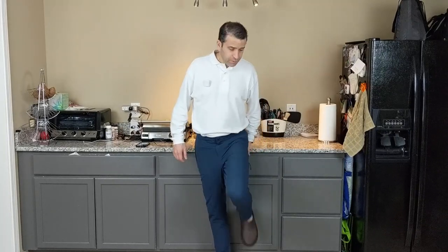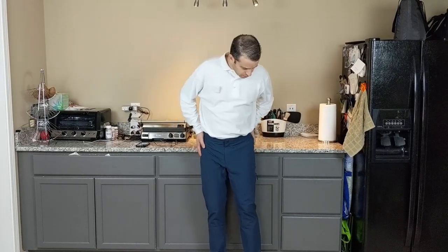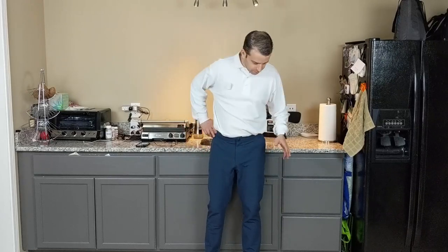I wasn't sure at first because I wasn't sure how much I would really wear them. They're not the type of pant that you're going to wear all the time or frequently. I think if you do a weekend getaway, maybe if it's a rainy day, you would. But the more that I've worn them, the more I've grown to like them. They are a comfortable pant, a little noisy with the type of fabric they are. They've got some flexibility and stretch to them and they seem to fit me well. I am about 6 feet, 175, and they fit me well.